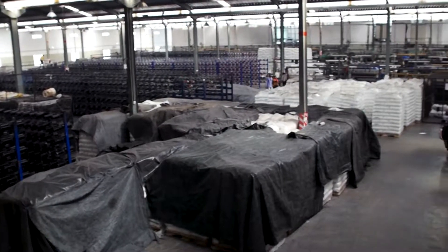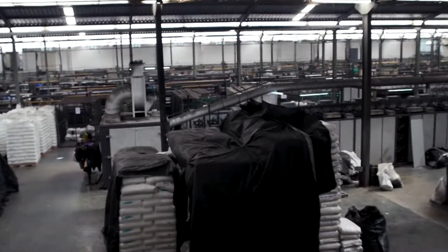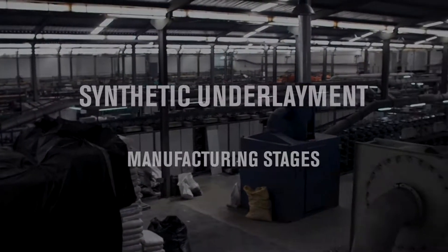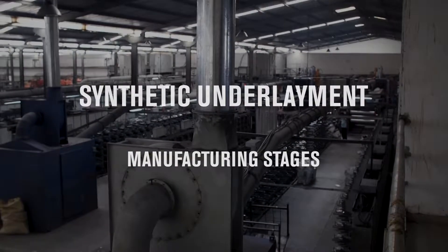Synthetics are made using modern, state-of-the-art equipment, but with woven designs rooted thousands of years back. The manufacturing process can be subdivided into several distinct manufacturing stages.